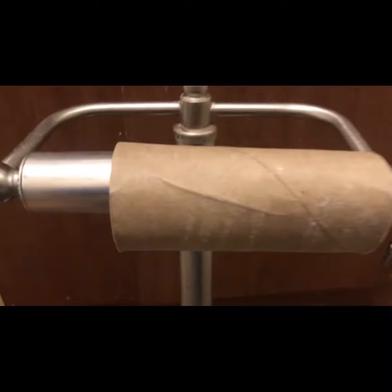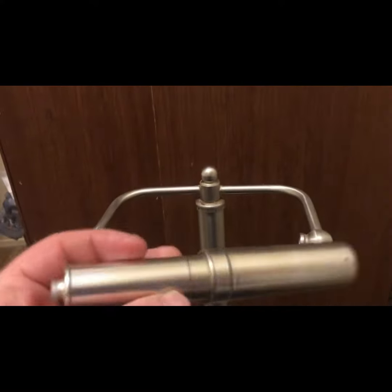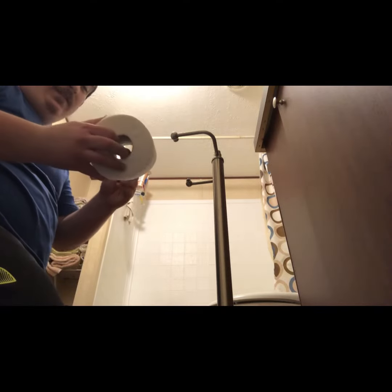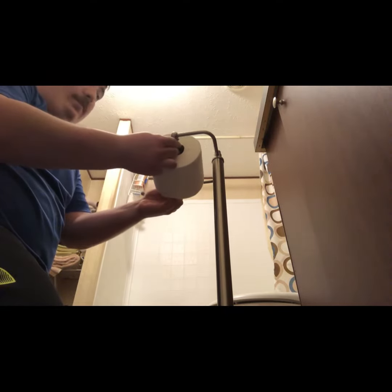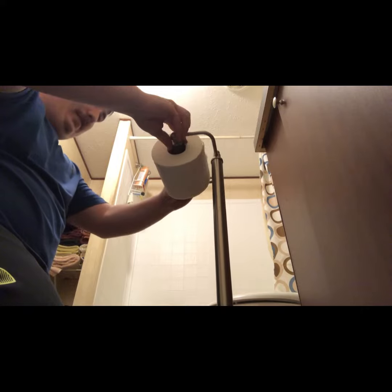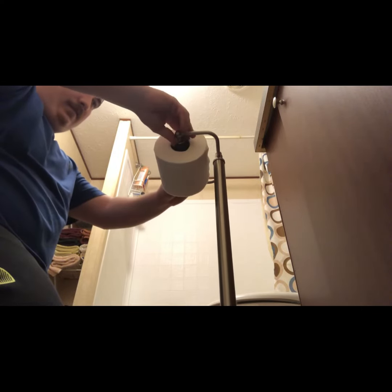All right, the trick to doing this is — that's how you get that off. Now put it back on, put this through the hole, squeeze them away from one another, put it back in. Just like that, ladies and gentlemen.